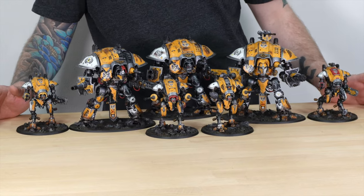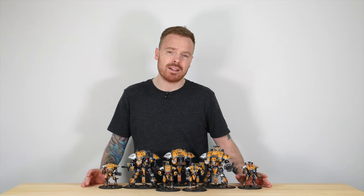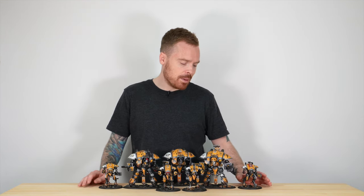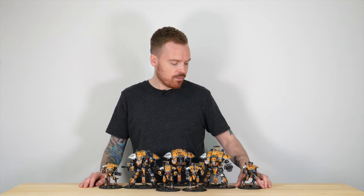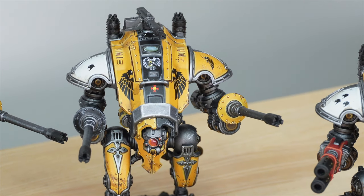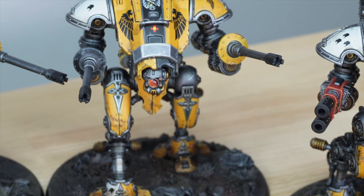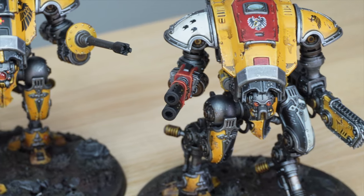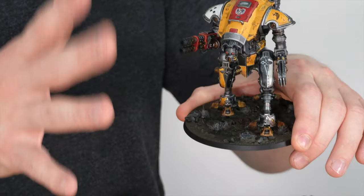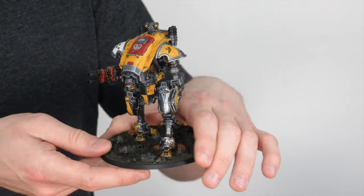We've got two Hellbrins and two standard Warglaives with the melter lance and chain glaive. All of the Armagers have been magnetized for flexible loadouts — they can take the autocannons as well as the melter lance, and be either the Hellbrin or Warglaive variant. I think the Armager is a great little Knight, a really fun painting project with lots of little details — pipes, cables, dials, screens, and buttons. I love the red trap door and entry point on this one, with the weapon canting done in red as well, potentially to denote a squad or unit leader.